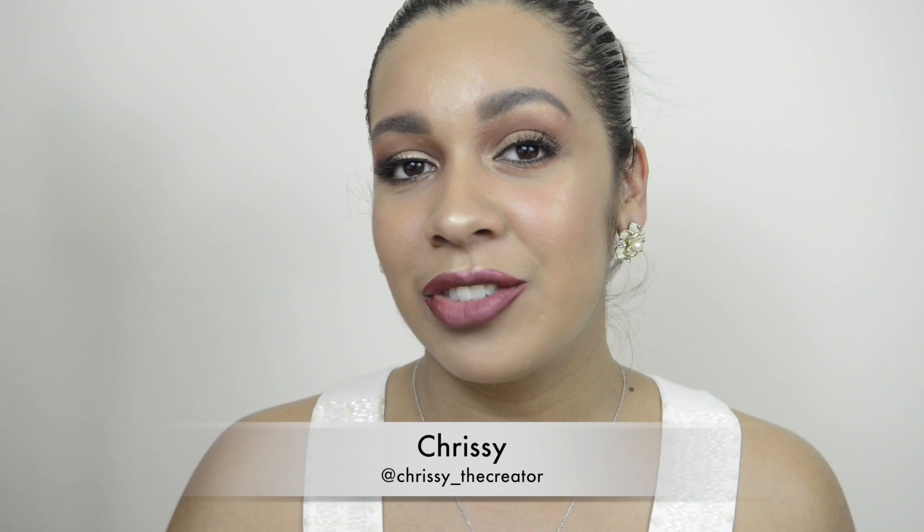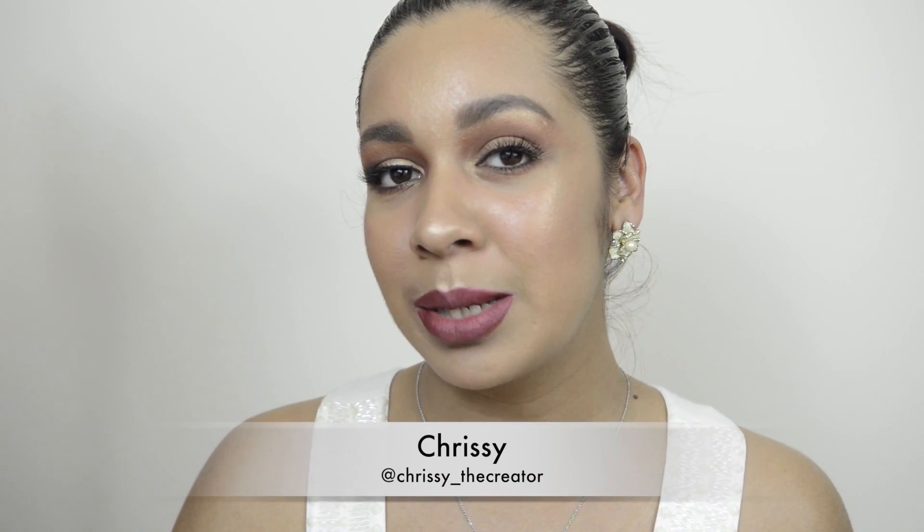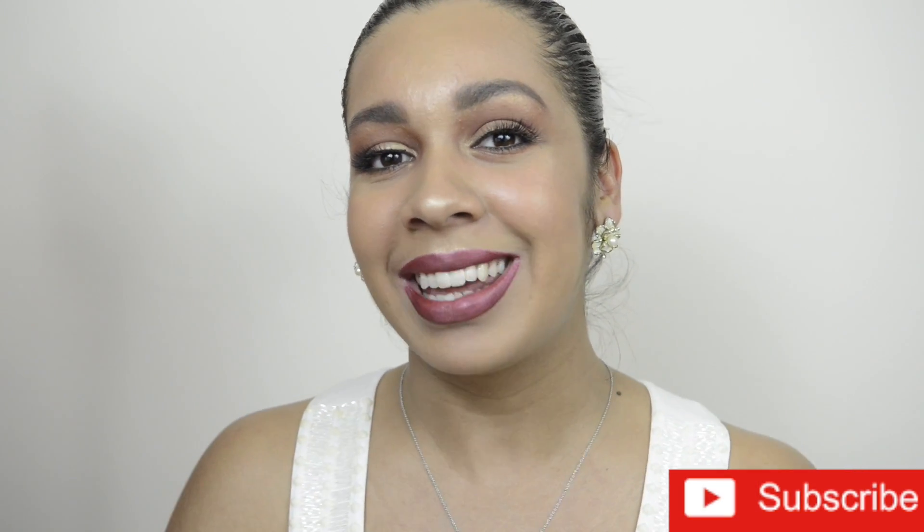Hi everyone, welcome back to my channel. Thank you so much for watching. For those of you that are new to my channel, my name is Chrissy and for today's video I wanted to show you how to make your lips look more plump and more voluptuous and just a bit bigger. So if you'd like to see what tips and tricks I use to make them look more kissable, don't forget to subscribe down below and keep on watching.